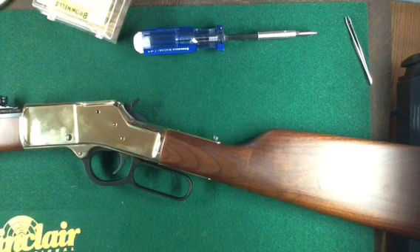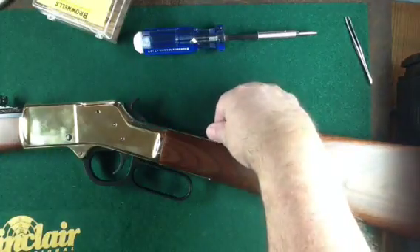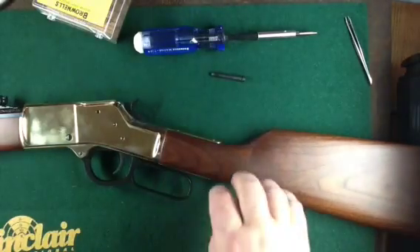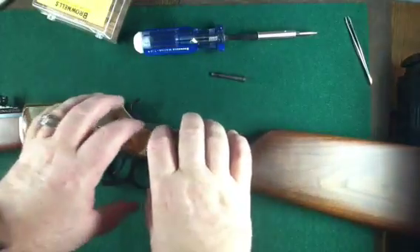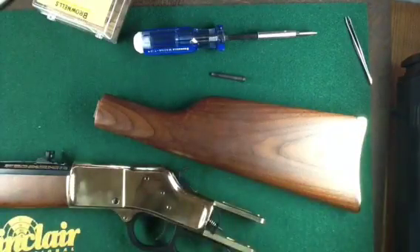This disassembly video is for a Henry Big Boy in .45 Long Colt. The first step is to remove the stock. I've already pre-pulled out the screw. The next thing you need to do is separate these two — the stock slides off very easily. There's just not enough room here to show it on the screen.